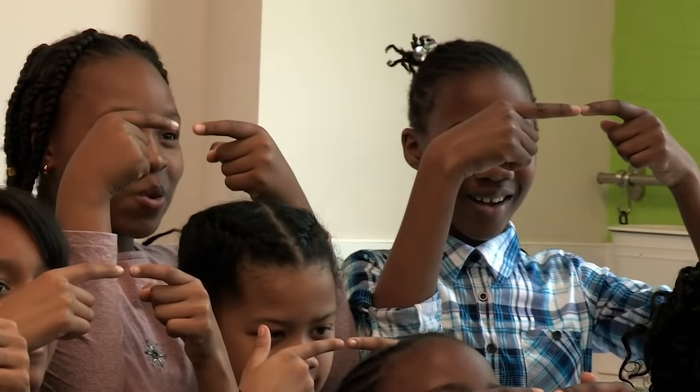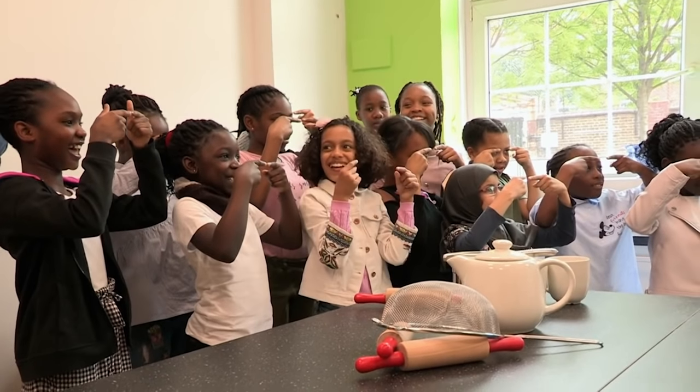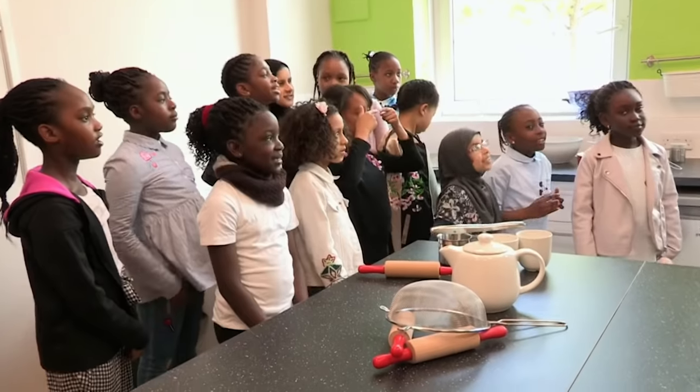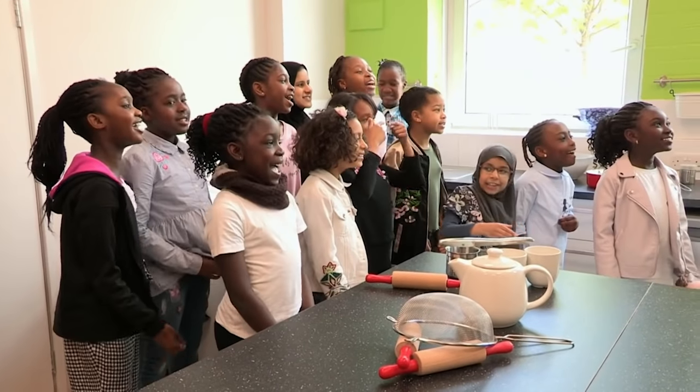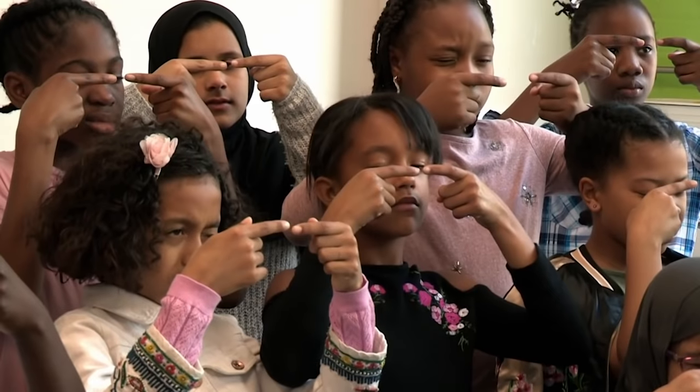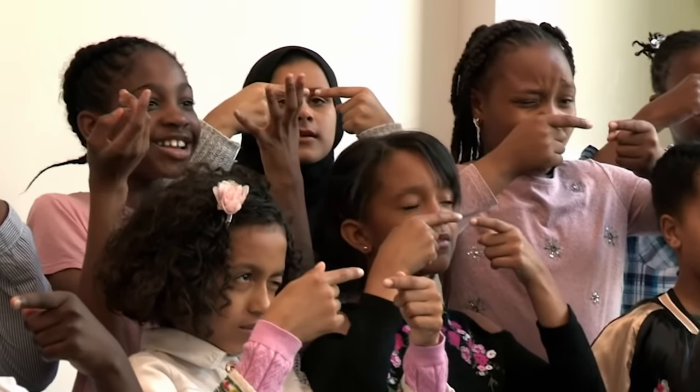Anyone see a sausage appearing? You can see it? You can see it? Did everyone see the sausage? Yes! Can you smell it? No. So keep doing it — now shut your right eye. What happened to the sausage? It went away.